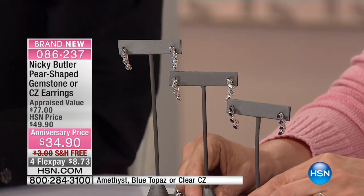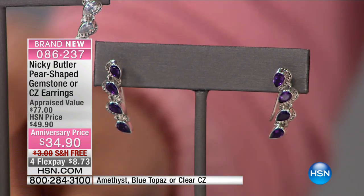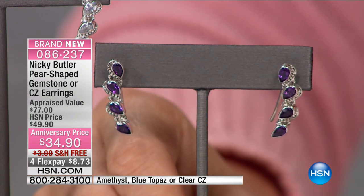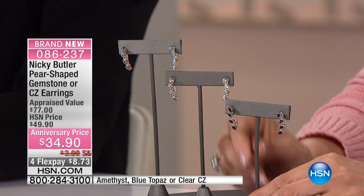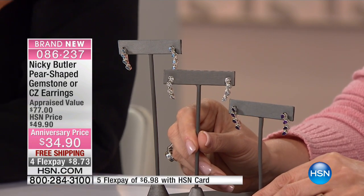I always start my collections by doing earrings because I think earrings are so important. That's how I start off — the closer to the face, it's the essence of you. You don't always see your own earrings, but we do. We're engaging. You see your rings, you see your bracelets, but earrings are incredibly important.